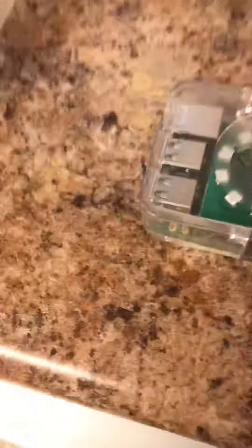It's the PS1 Slim. Alright, let's go ahead and plug in the micro USB. Alright, I have the micro USB plugged in, now it's time to put the PlayStation controller in.